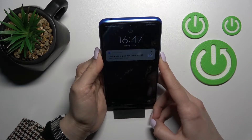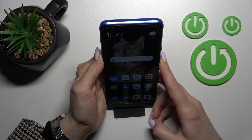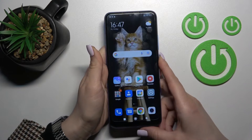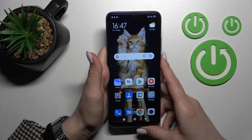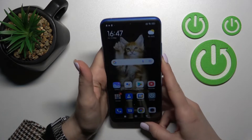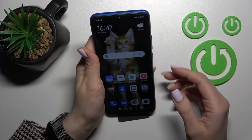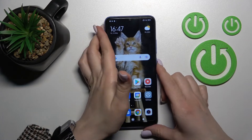One, two, three, four, five. As you can see, the face unlock feature works so fast here. We can unlock the device in less than one second when I press the power button — that's a really good result for face unlock.